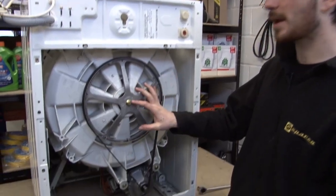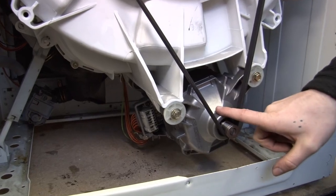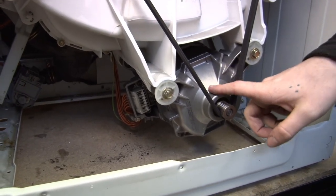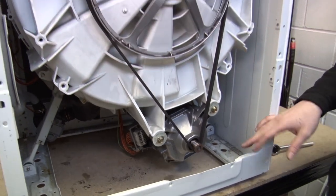Now I've removed the back panel from the washing machine. We can clearly see the motor down here situated just below the drum. It could be that your model of washing machine allows you to replace the carbon brushes without actually removing the motor, but I'm going to remove the motor from this washing machine anyway.